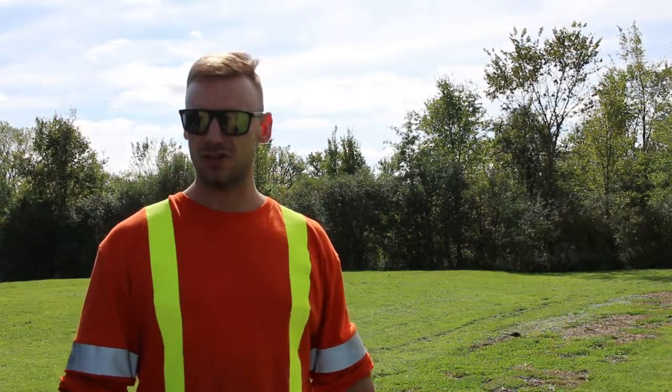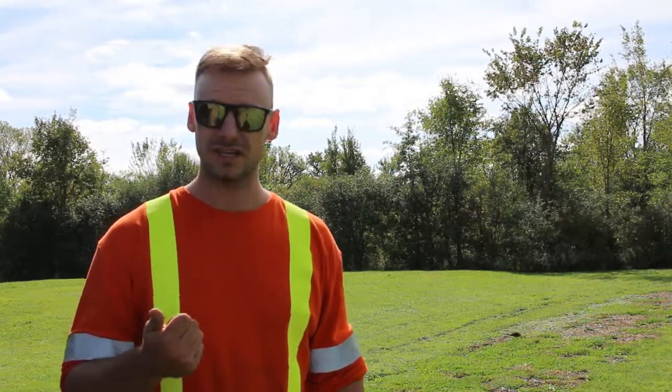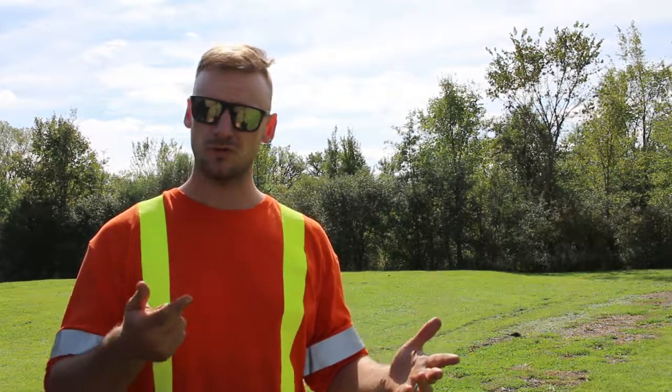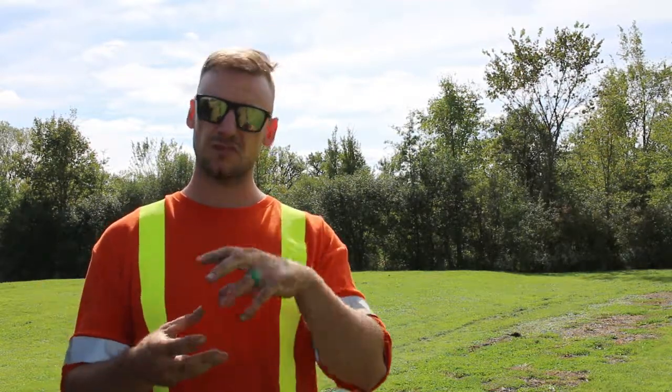Hey guys, welcome to the channel. In this video we are going to be removing the tank from a GSXR Suzuki — it's a 1000. The same procedure applies for a 600 or 750. This one's an 02, and it will also work for a 01 or 03. We also disassemble the fuel pump, clean the fuel filter, de-rust the tank, and put it all back together. It's a little longer and pretty in-depth, so depending on what time of day it is, you either want a coffee or a beer. Sit back, relax, and enjoy the video.